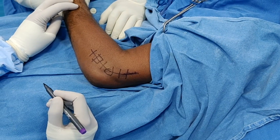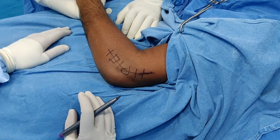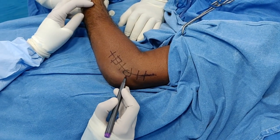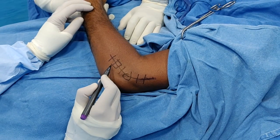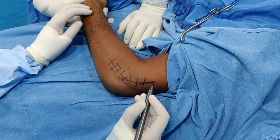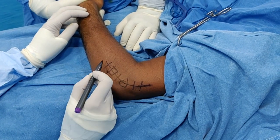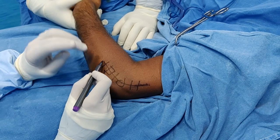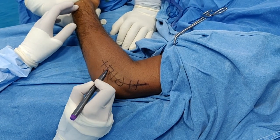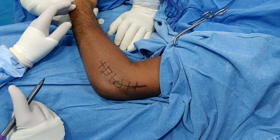Our patient is now anesthetized and we have used a tourniquet. The arm is on an arm table. New landmarks are the lateral epicondyle and radial head; this is the lateral supracondylar ridge. The incision runs over the lateral supracondylar ridge, starting proximally down to 2 centimeters distal to the radial head, centered directly over the lateral epicondyle.